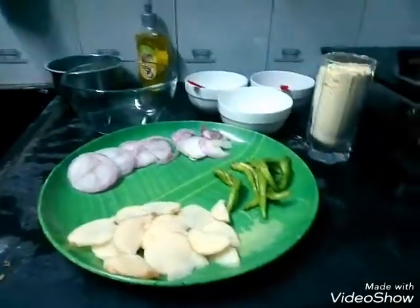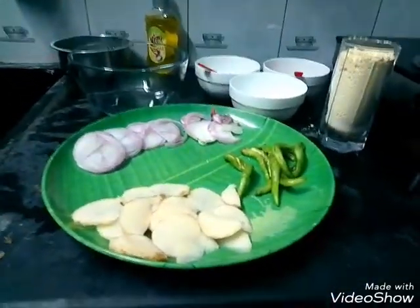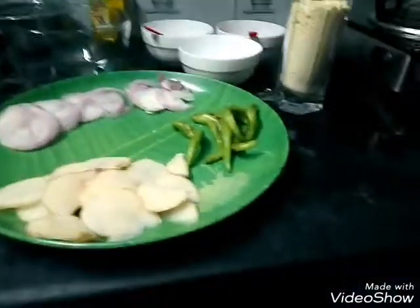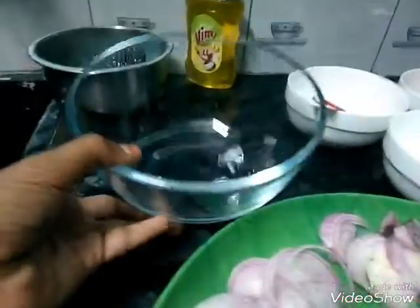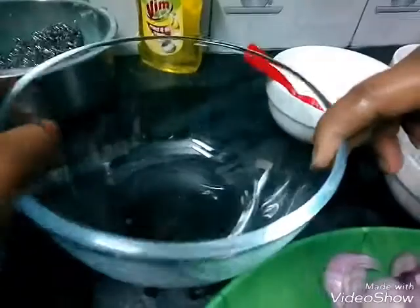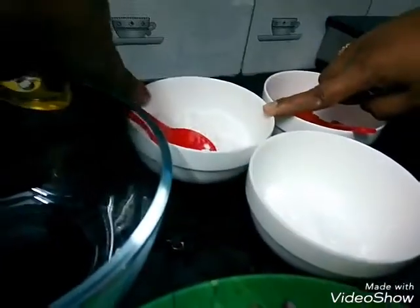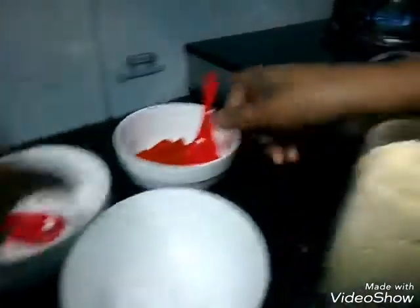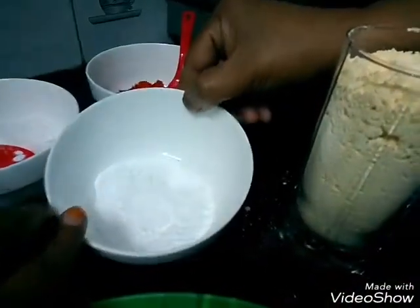We can make a variety of sweet and tasty bajchi in wheat. I will explain and show you how to measure it. We have a glass bowl, a cup of salt, chili powder, and soda.